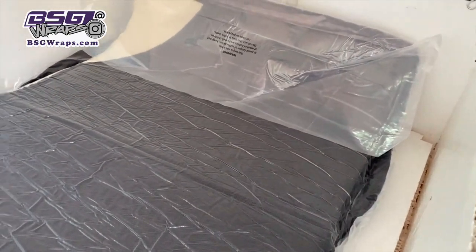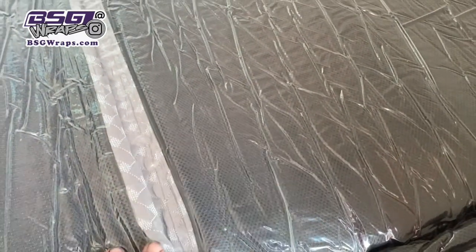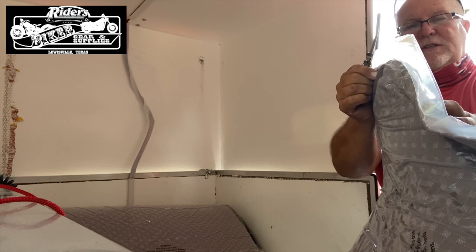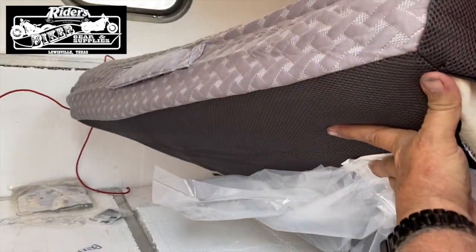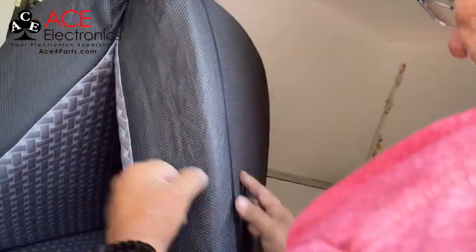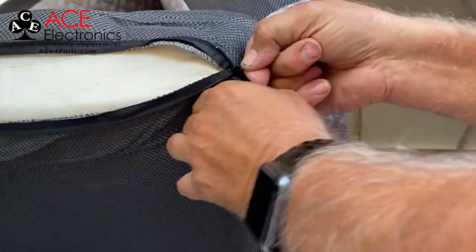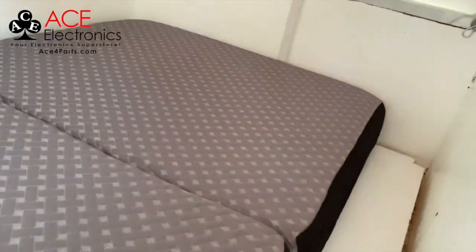I've got to get the rest of this plastic off. I already know it's going to have to turn over because this is the bottom. This stuff's been vacuum sealed — as soon as I start poking on it and letting air in, it's going to expand. It only looks four inches, and this ain't zipped up. I think that's going to work out just fine. Even got me some extra space over here.